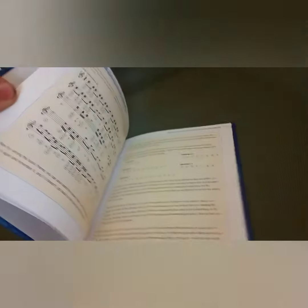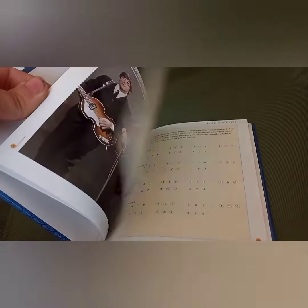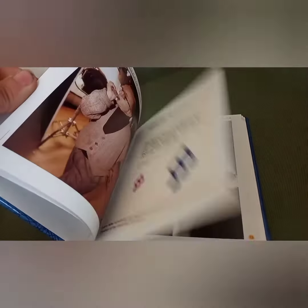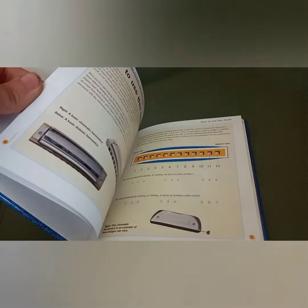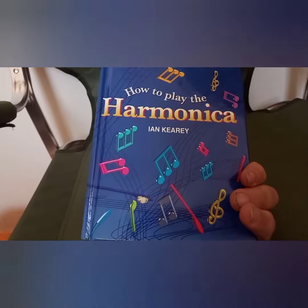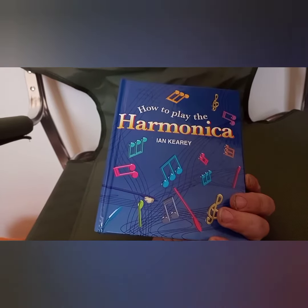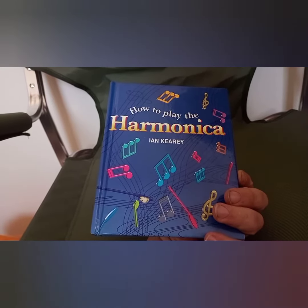It doesn't necessarily give too much of an in-depth look at how to play it. It's got a few songs you can learn to play. It's not in the same vein as some of the other books I have that are more in-depth — it's really just an entry-level basic book. I might try and give it a proper review later.